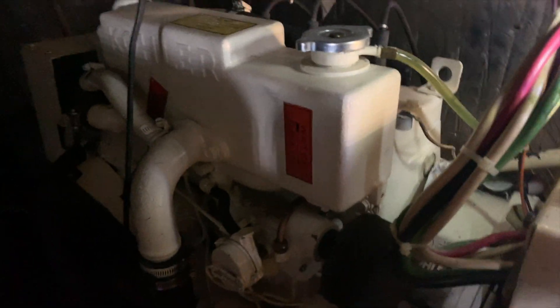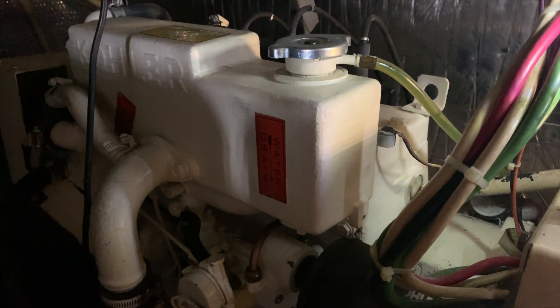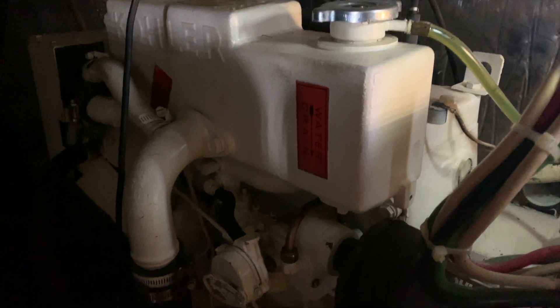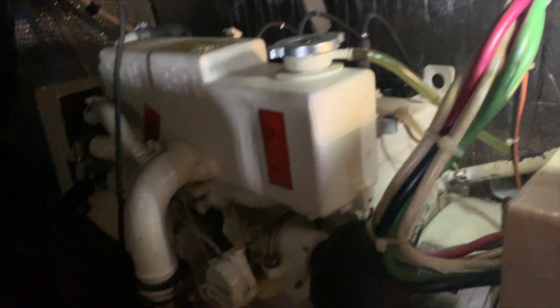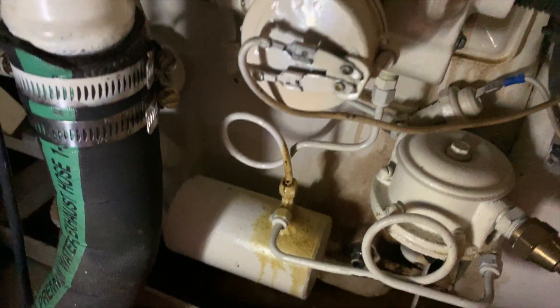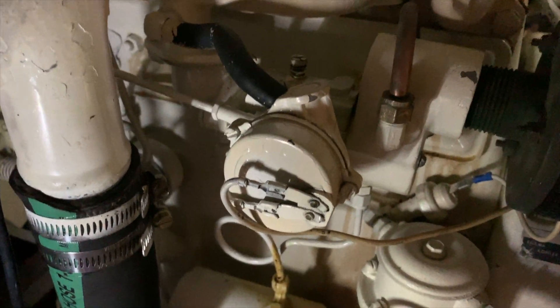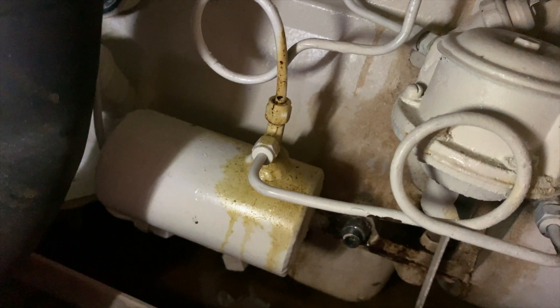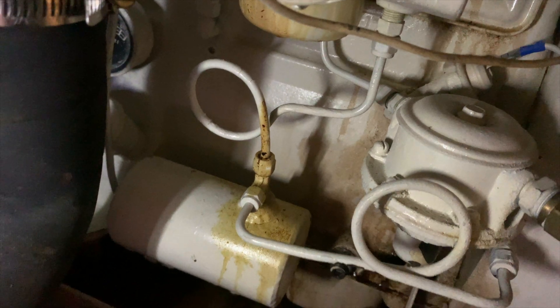We did have this generator — not fully rebuilt, but the head had warped. That was one of the issues from the overheat. So we had the head remilled so that it was in spec and doesn't leak. But I could see that there are definitely some other issues over here. Everything was repainted when we had it redone, and you could see that it looks like oil has been leaking out.